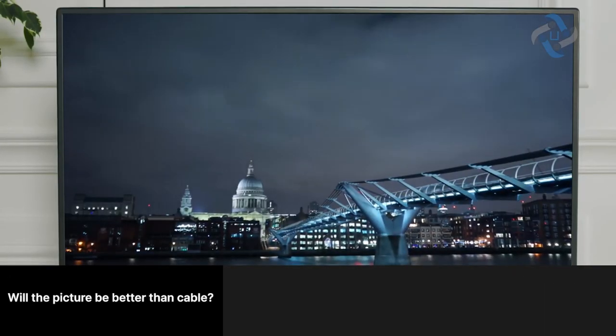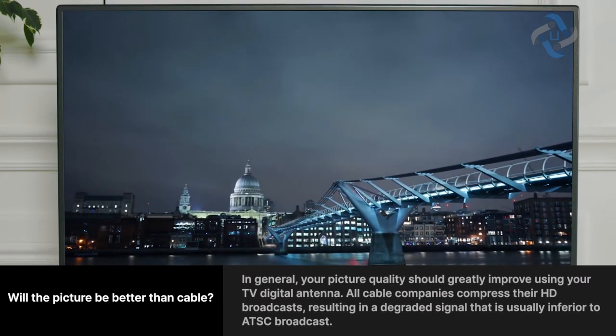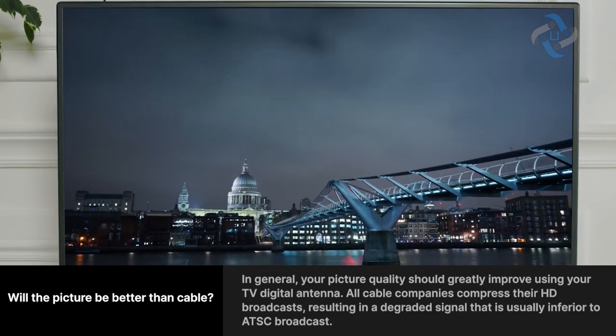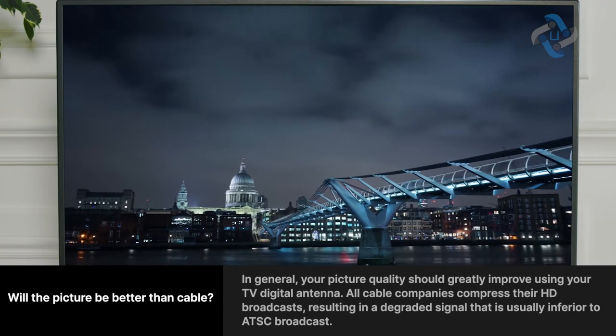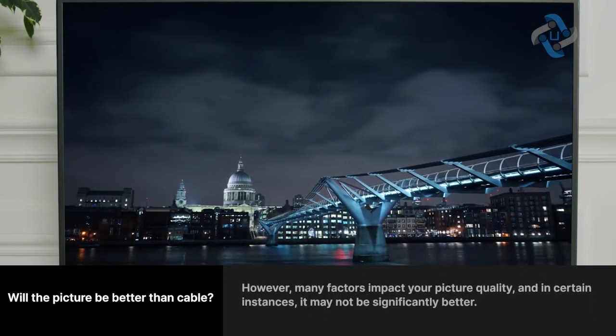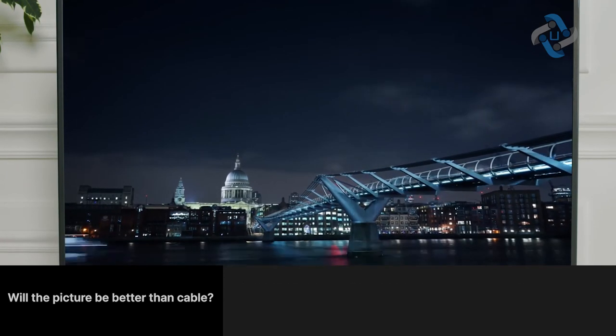Will the picture be better than cable? In general, your picture quality should greatly improve using your TV digital antenna. All cable companies compress their HD broadcasts, resulting in a degraded signal that's usually inferior to ATSC broadcast. However, many factors impact your picture quality, and in certain instances it may not be significantly better.